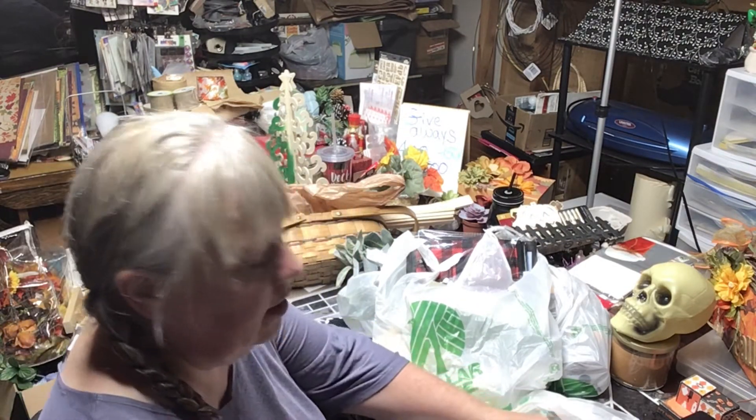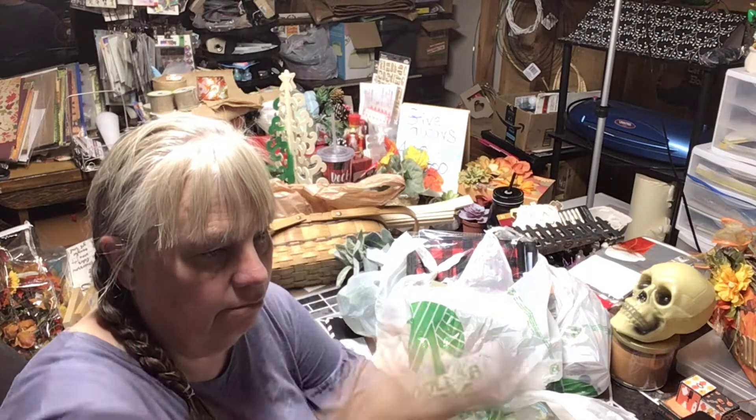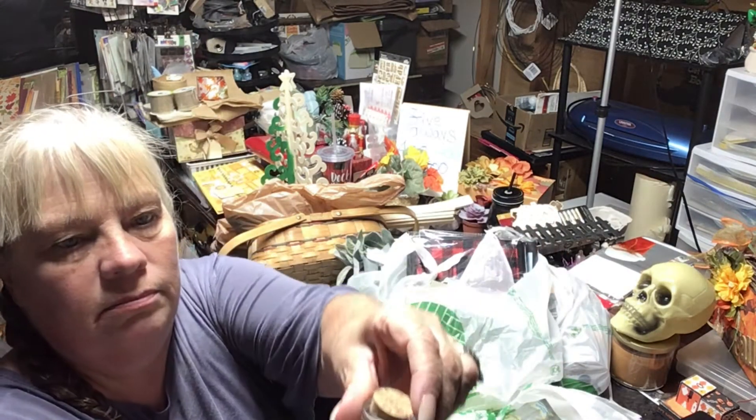I needed a potion bottle for the coffin project. My Dollar Tree is a bit behind — they have some Halloween stuff out but not everything. They used to carry little bottles in the craft area. Last year I only wanted the little ones for my witch house, but now I need a big one. I found these fat bottles near the candles and grabbed two in case one breaks.